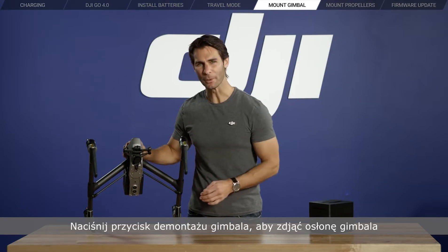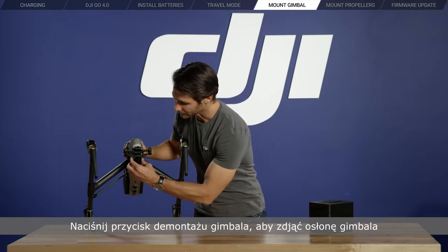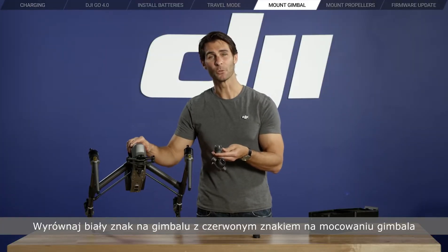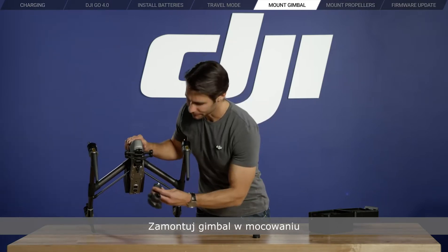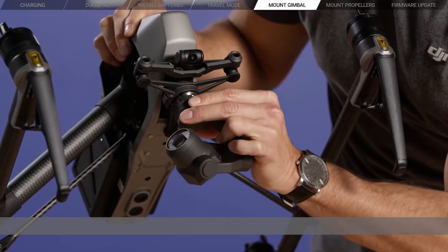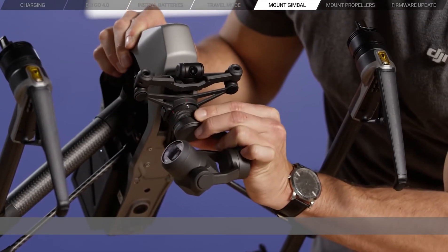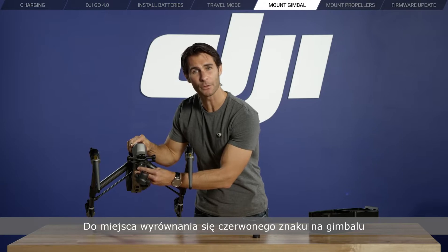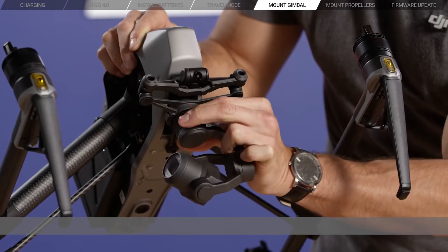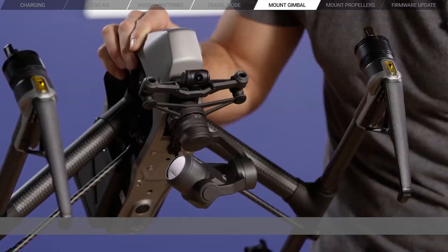Press the gimbal removal button to remove the gimbal cover. Line up the white mark on the gimbal with the red mark on the gimbal mount on the airframe, then insert the gimbal into the mount. Rotate the gimbal lock until the red mark on the gimbal is lined up with the red mark on the gimbal mount. The gimbal is now installed.